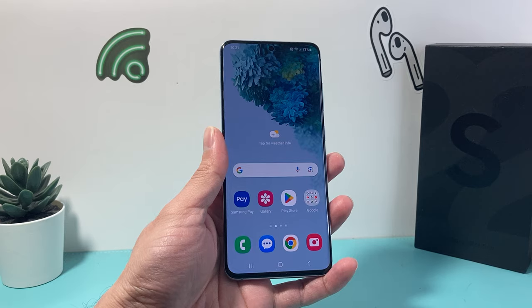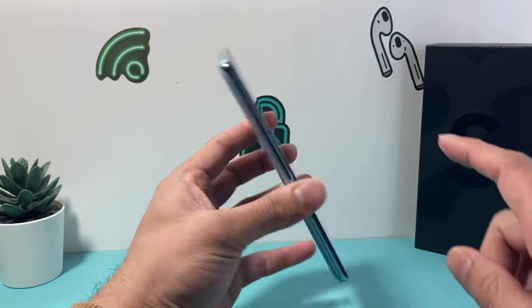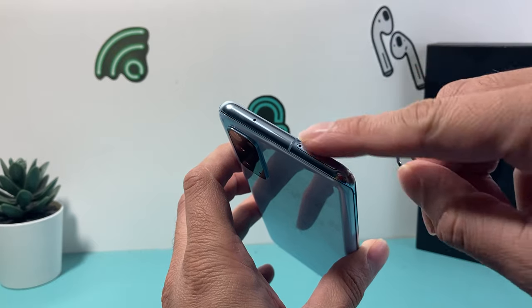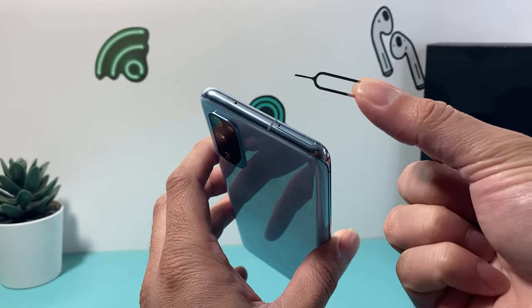Now you need to find the hole where the SIM card generally is, so either it's going to be on the bottom or the top. What you're going to locate is that hole right here that has a cutout shape — there's going to be a SIM slot here or an SD slot as well — and you're going to take this SIM ejector tool.